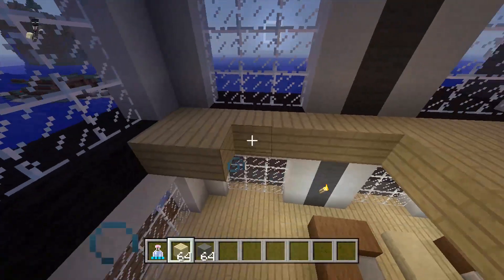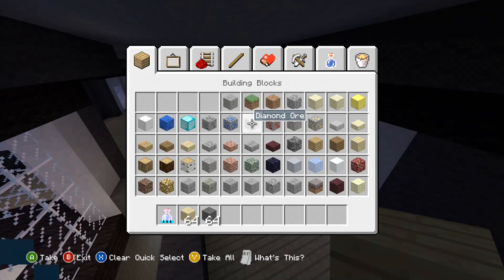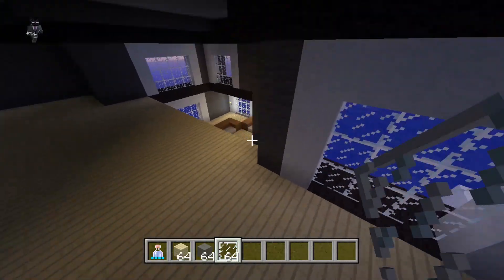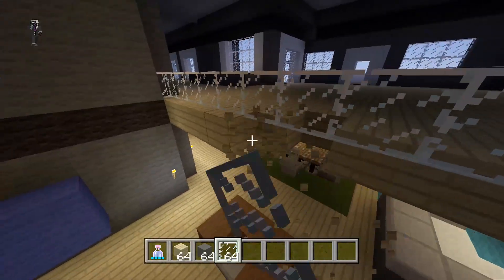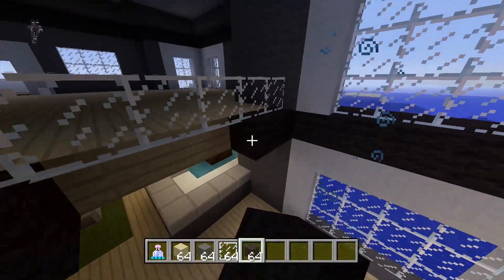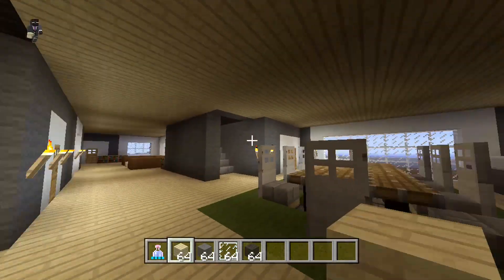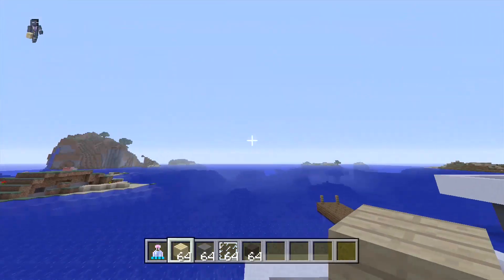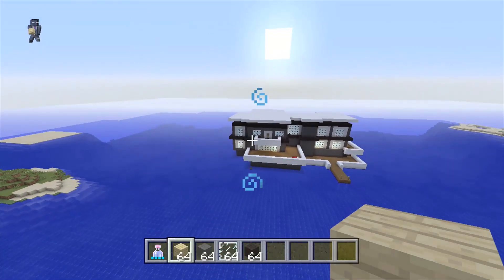We're almost done with part three. Let's add some gray wool right here for a little railing for the stairs. Part three is done, so again in part four we will finish up the house. We can use glass panes or fences for a little railing here, then use black wool to match everything else — from side to side. That looks pretty good. This is the house so far on the first floor, and here's a little closet area. Thanks for watching guys, please rate and subscribe, and stay tuned for part four.